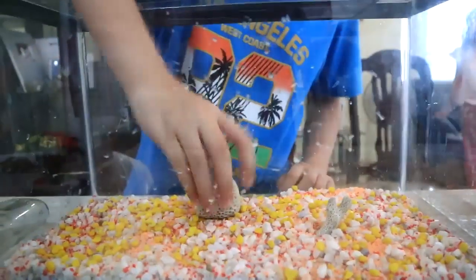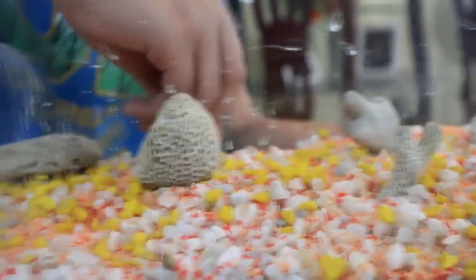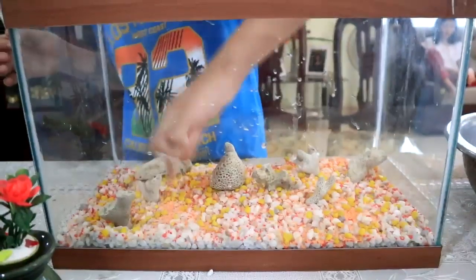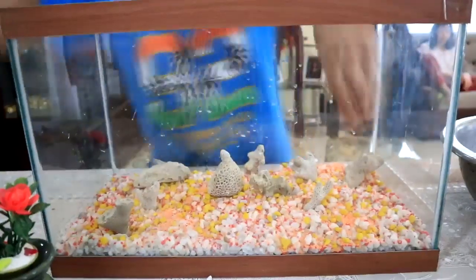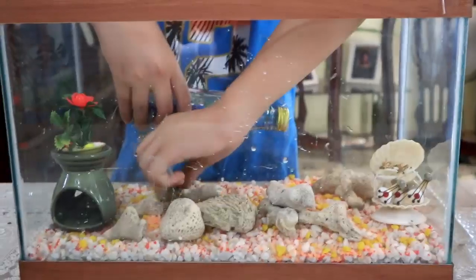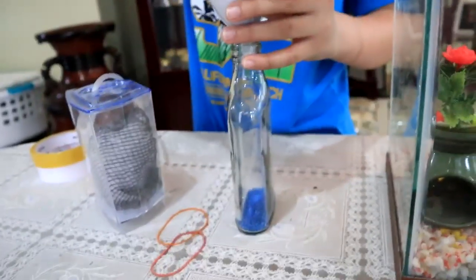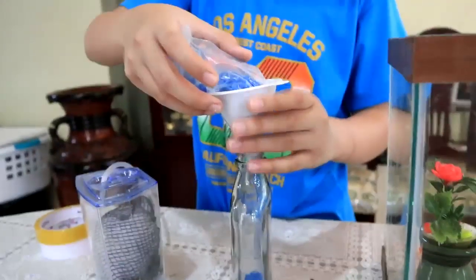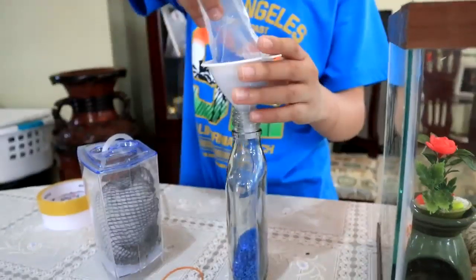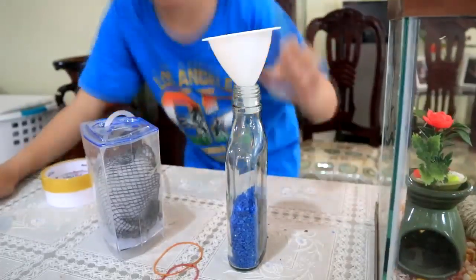Then we will scatter some shells and stones around, as well as some decorative items which could also serve as a hiding place for our fish. Of course, the bigger aquarium you have, the more accessories you can use in size and number. You don't even have to spend for them — you can just recycle some broken jars, pots, and empty bottles like this one, which I decided to innovate by filling it with blue sand, while this small jar and shell decor I got from my mom's collection.